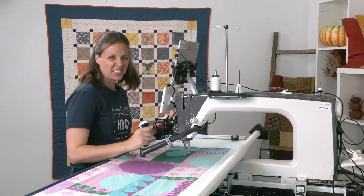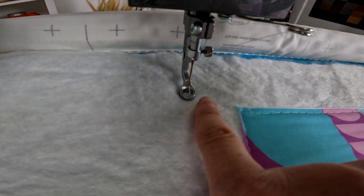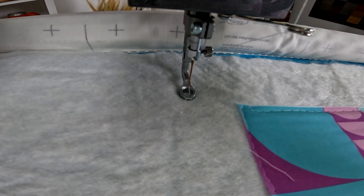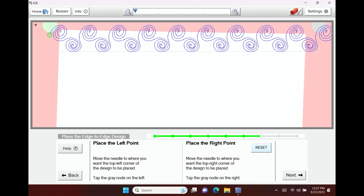I'm going to stitch off the edges. I'll move my machine up and to the left about an inch and then tap on the gray placement node. You see it moves my design to where it should be.